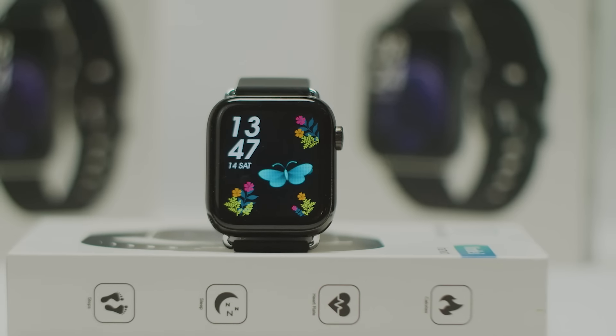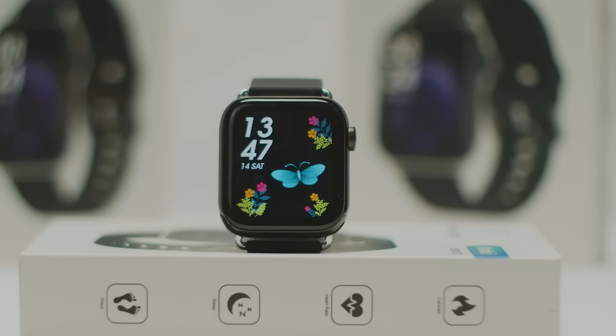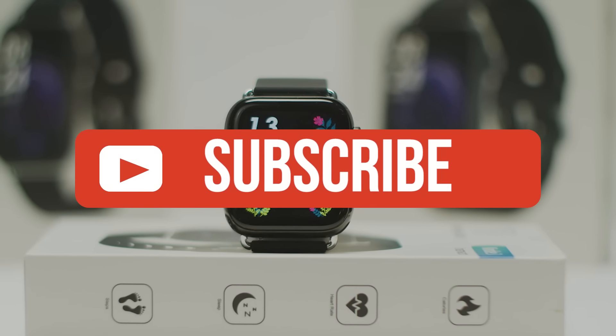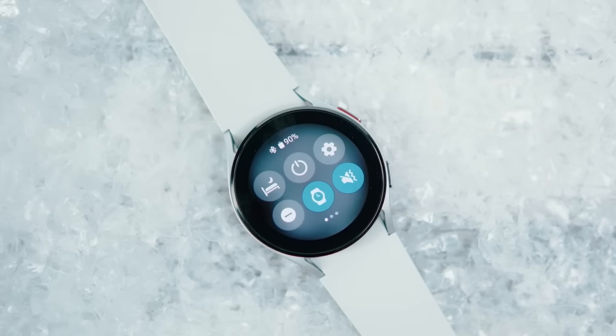Alright guys, that's all for now. If you enjoyed this video, please go ahead and leave a like. Be sure to check out the description for links to find the most up-to-date pricing on all the products mentioned in this video. If you're new to the channel, subscribe. Hope you all have a great day, and we'll see you back here soon.